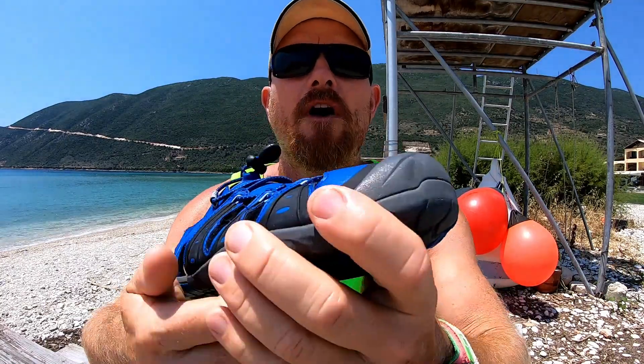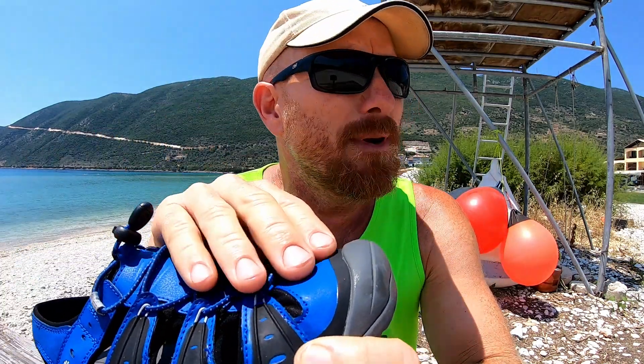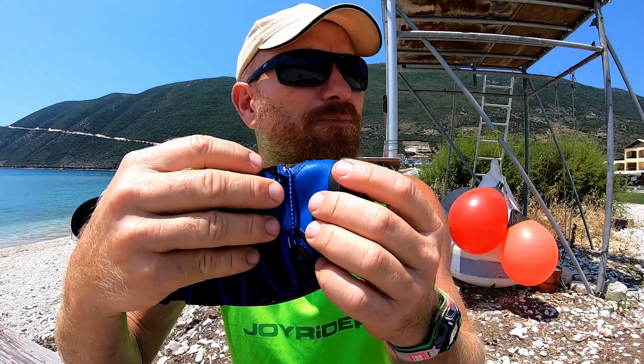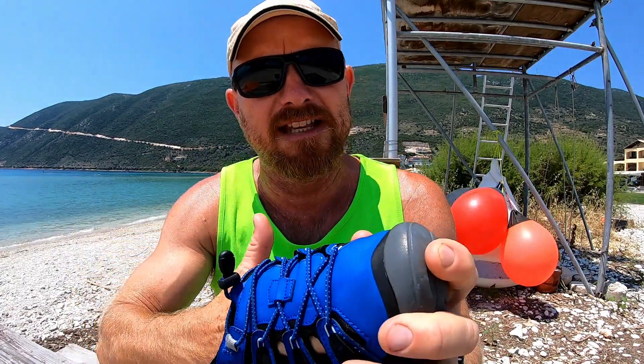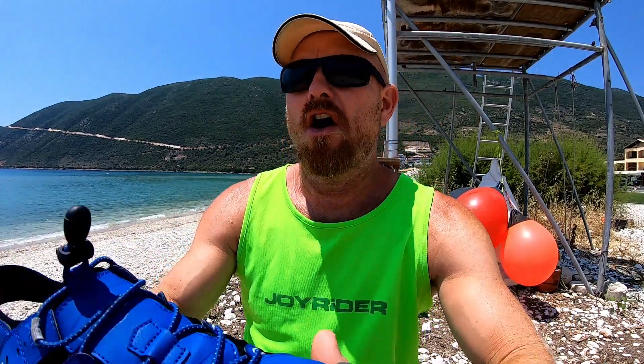Talking about durability — even after two months of hard use they still look like new. I don't know what this material is but it feels great, like a very soft supple leathery plastic, which feels fantastic. You don't have to adjust the elastic laces at all. The only maintenance I've been doing is rinsing them in fresh water after each time I've worn them in the water, because everybody knows salt water isn't going to do anything any good.